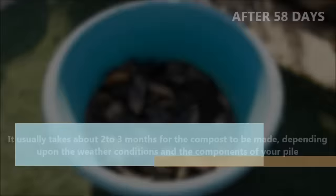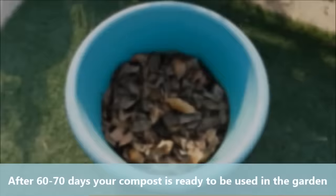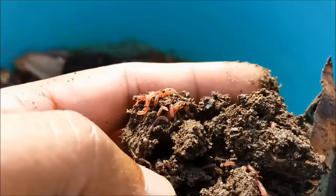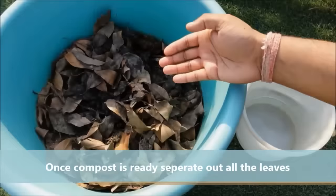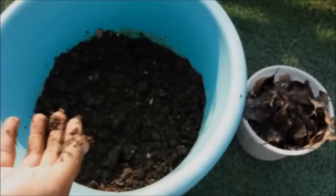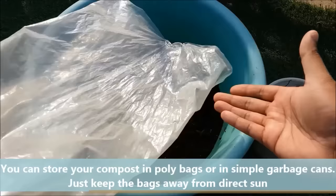It usually takes about two to three months for the compost to be made, depending on the weather conditions and the contents of your pile. After 60 to 70 days your compost is ready to be used in the garden. Once compost is ready, separate out all the leaves. You can store your compost in poly bags or in simple garbage cans — just keep the bags away from direct sun.